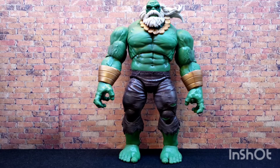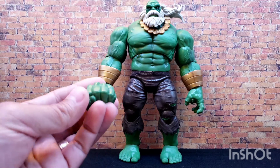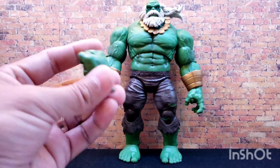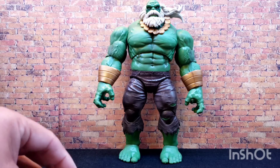He doesn't come with any other accessories. He does come with two fists that you can swap out — for when you have him knocking out pets and small children. Yeah, pretty cool.